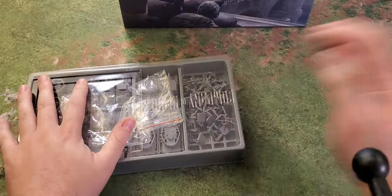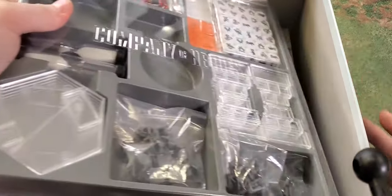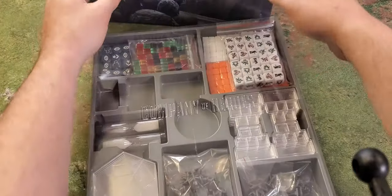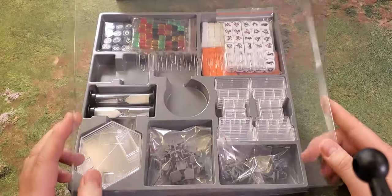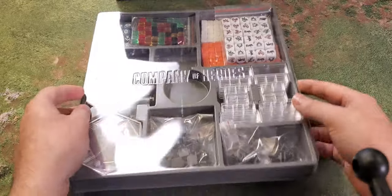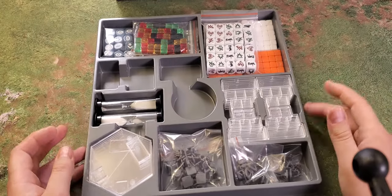That's the figures in the starter set. We're going to take a look at the game components — the things that drive the game forward. Everything's in its own little tray, which is really nice. Although be careful — if you have it on its side in the box, the lid pops off and everything falls out.